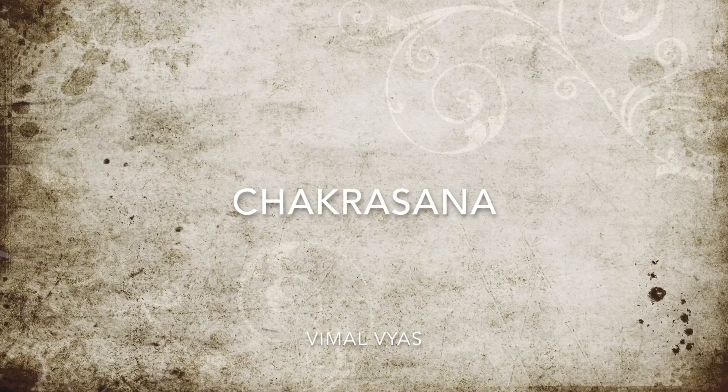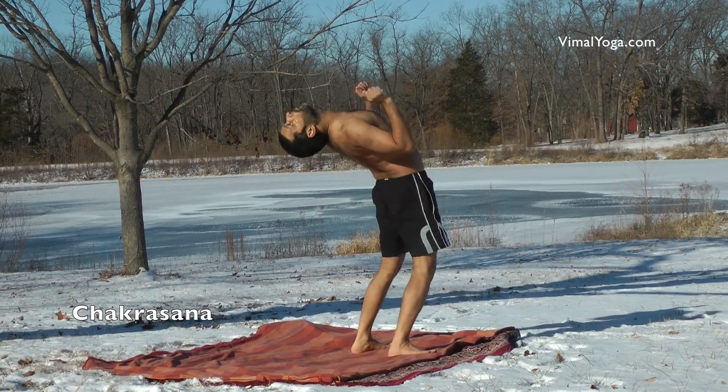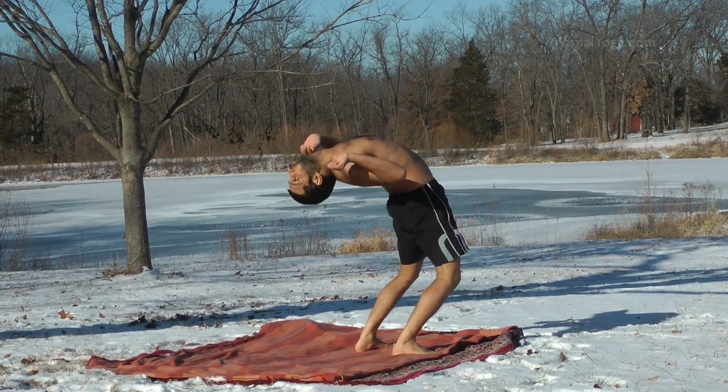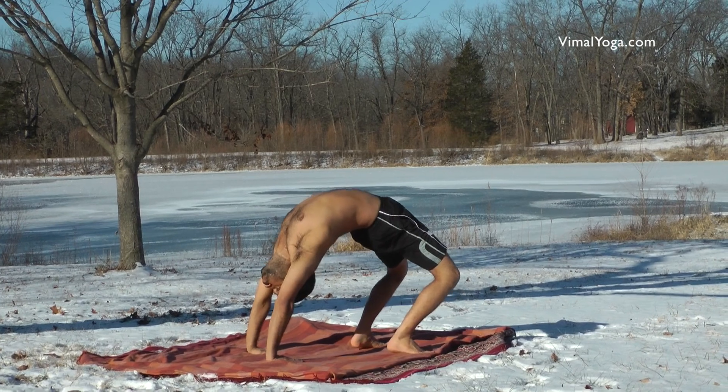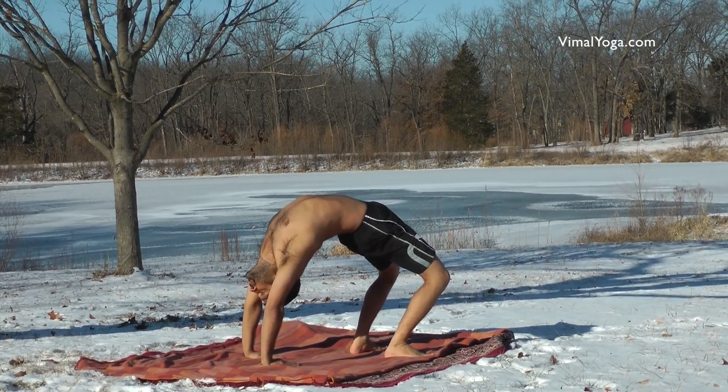Chakrasana. Stand erect keeping the feet shoulder width apart and then bend backwards till you rest your palms on ground. One can also practice it by lying down on back and then raising the body, balancing it on palms and feet.